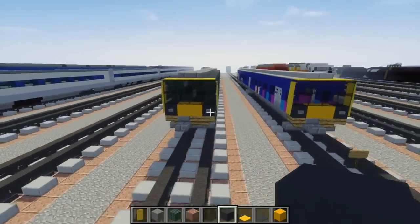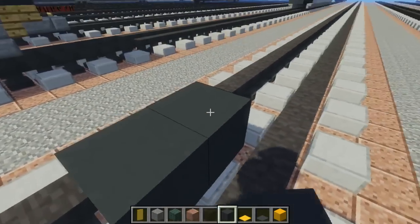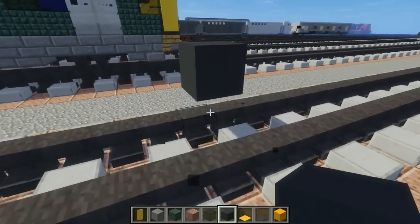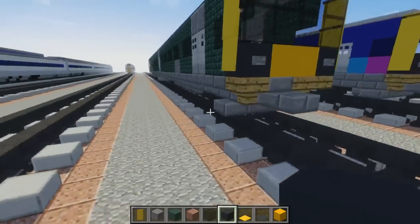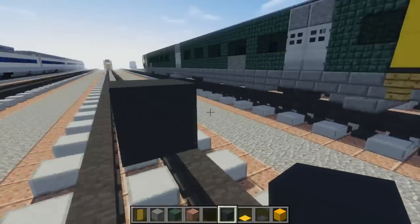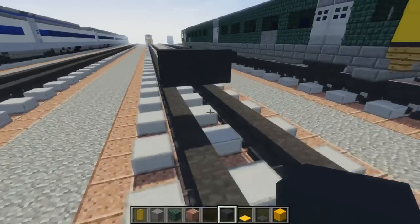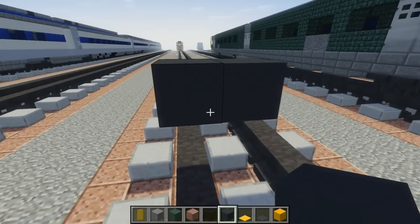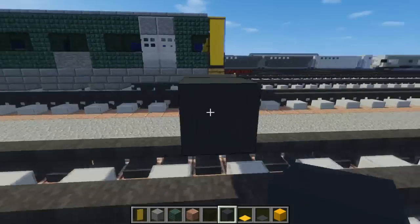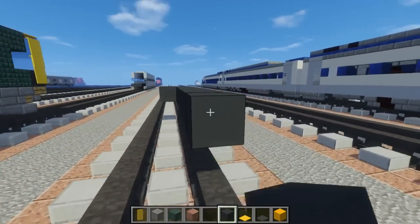Alright, let's begin. First thing we're going to do: take gray concrete two blocks above the tracks like this. It is going to be four blocks wide like our other British trains, so be aware of that. It's going to stick to one side, so we're going to make it two blocks wide, and we're going to make it 22 blocks long.